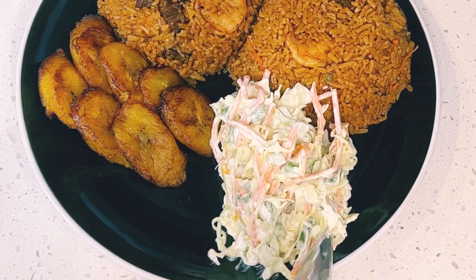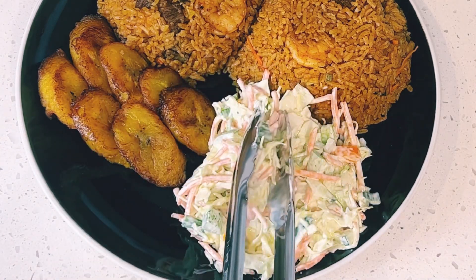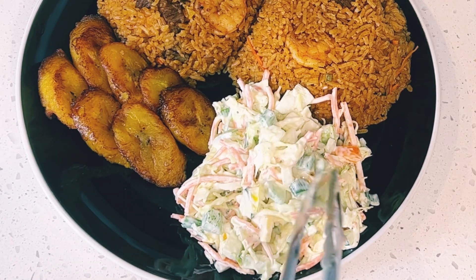We enjoyed this coleslaw with beef and shrimp jollof rice and fried plantain. As you can see, the plate is looking good — and it is not for anyone but me!